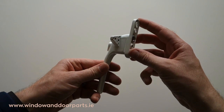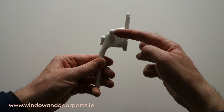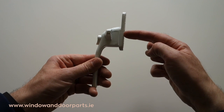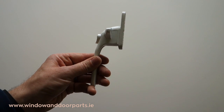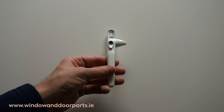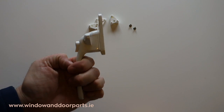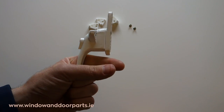Cockspur window handles come in a number of heights. The height is measured from the underside of the spur to the base of the window handle. 21mm, 17mm and 13mm heights are usually found on old UPVC windows and 9mm are usually found on aluminium windows.